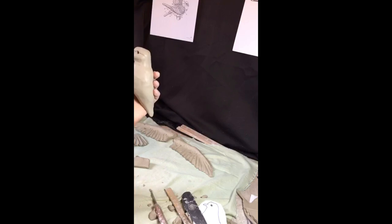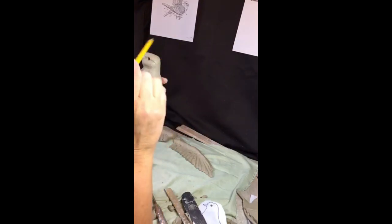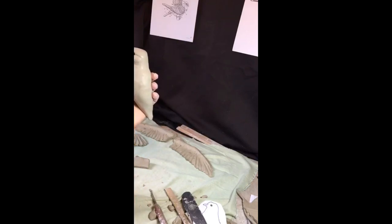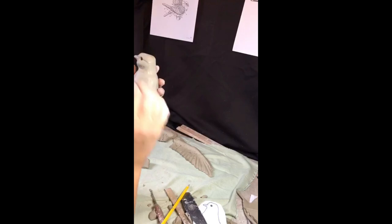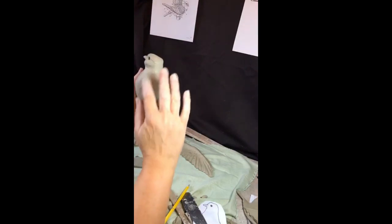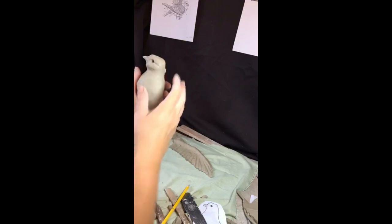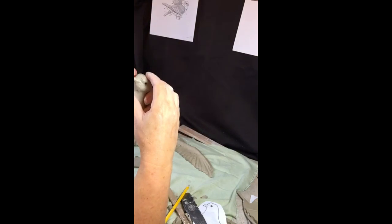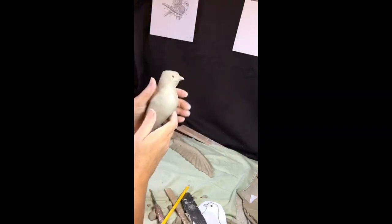Doves apparently have a fairly large eye, so when making your bird just watch that you don't make the eye too small — I've drawn it on the template to give you a guide. I'll just move this in and look from the centre to try to get that symmetry.